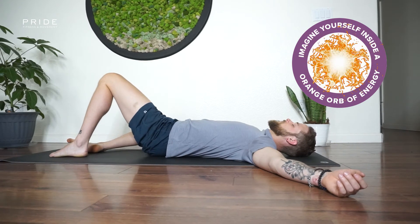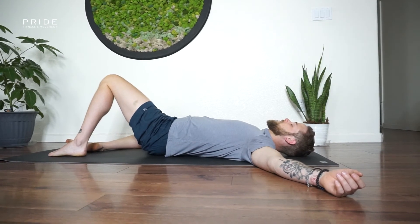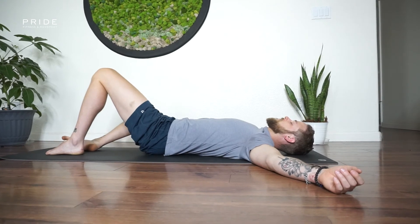We're going to be inhaling as that leg falls over, exhaling as it comes back up into neutral.